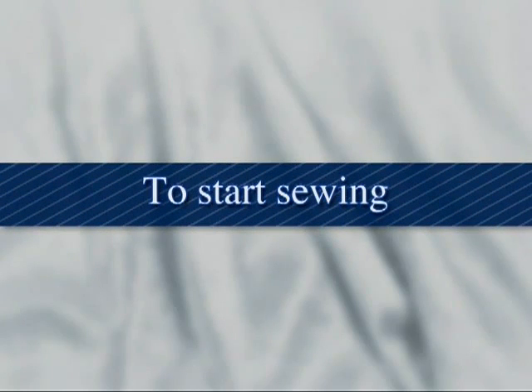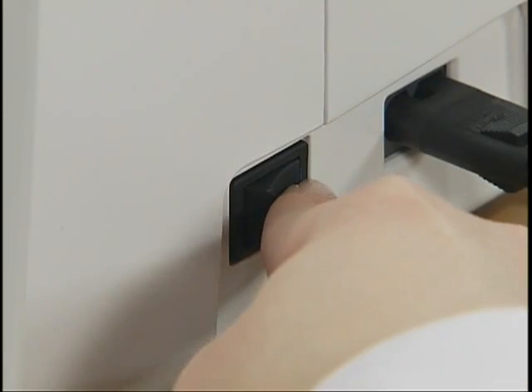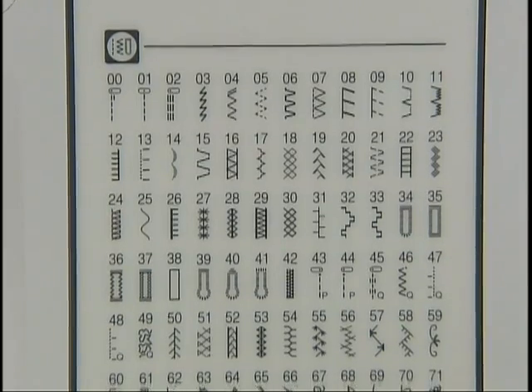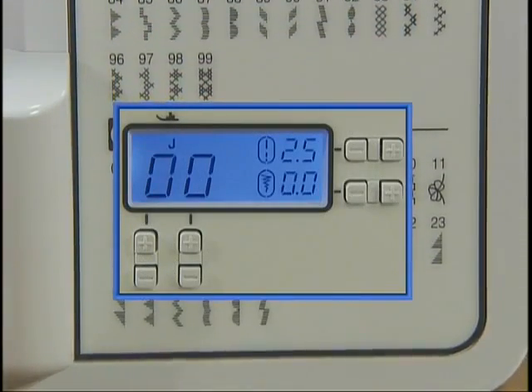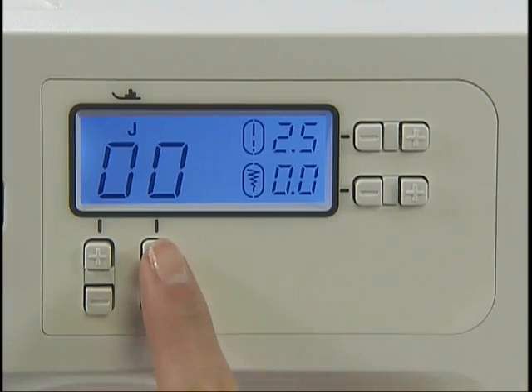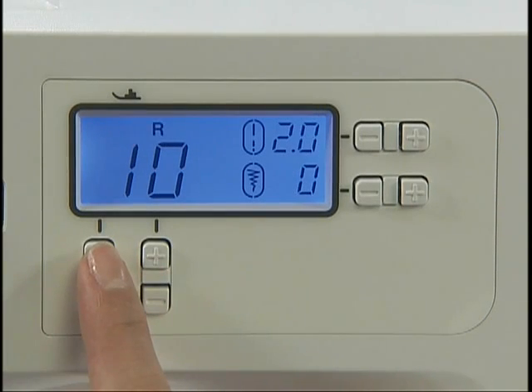Now let's start sewing. Turn the main power switch on and make sure the utility stitch indicator lights up. Press the stitch selection keys under the liquid crystal display, then press the plus or minus keys to select the stitch number you want to sew. Pressing the keys on the right changes the digits on the right; pressing the keys on the left changes the digits on the left.